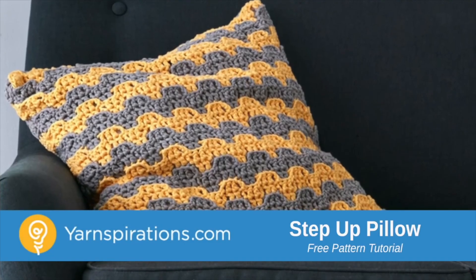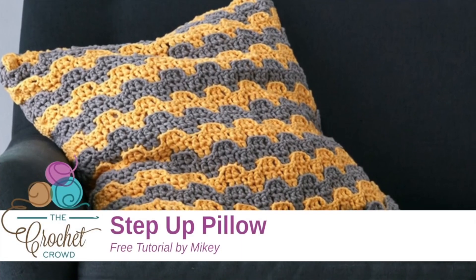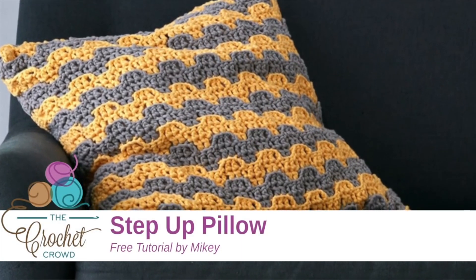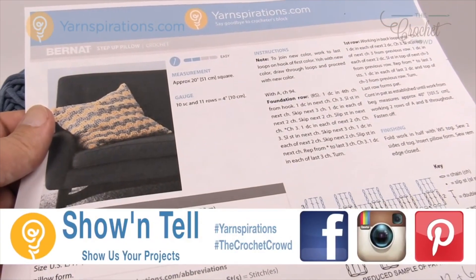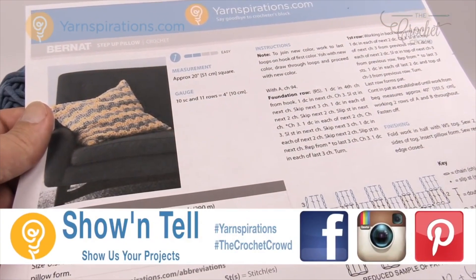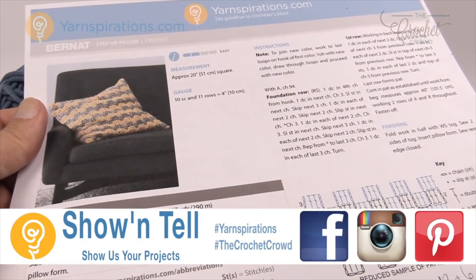In today's tutorial we're going to work up the Step Up Pillow — this is a really cool concept and I haven't done anything like this before. Welcome back to The Crochet Crowd as well as yarnspirations.com. I'm your host Mikey, and today we are going to work on this particular pattern called the Step Up Pillow.